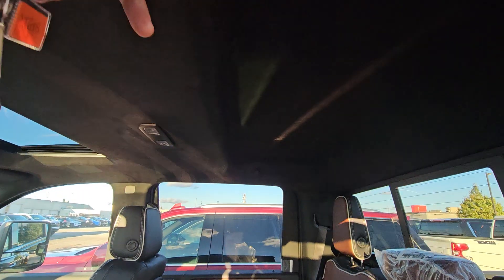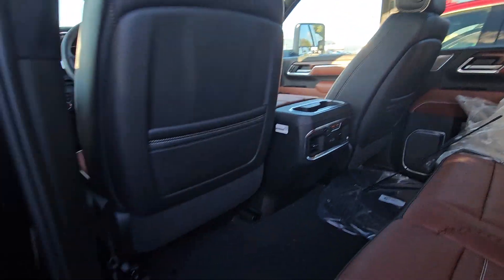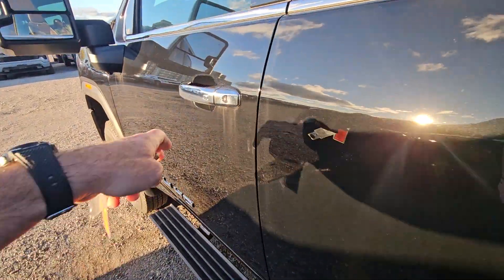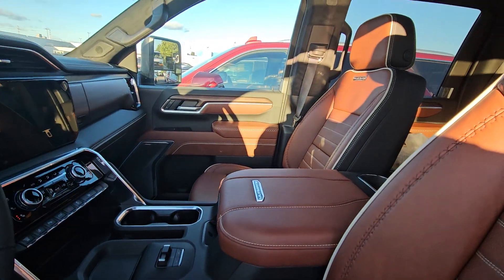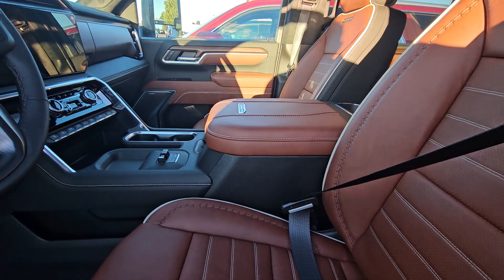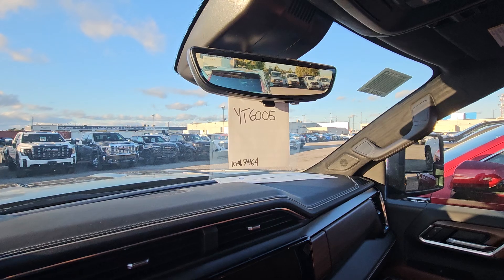Another super nice feature is the Alcantara headliner, sunroof, heated seats in the back with plugins in the back, and Bose performance speakers all over the inside. In the front you have heated and cooled seats that are also massaging seats, plus a built-in trailer brake controller and wireless charging.